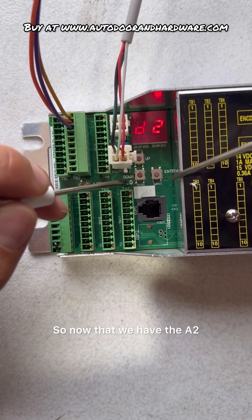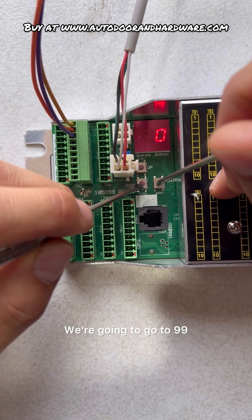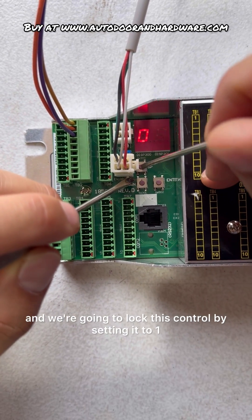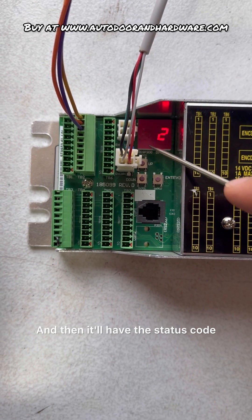Now that we have A2, we want to get rid of that. So we're going to hold down ENTER, go to 99, and lock this control by setting it to 1. Then it'll show the status code.